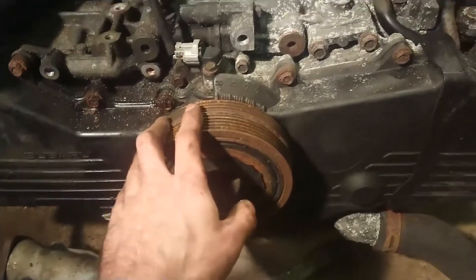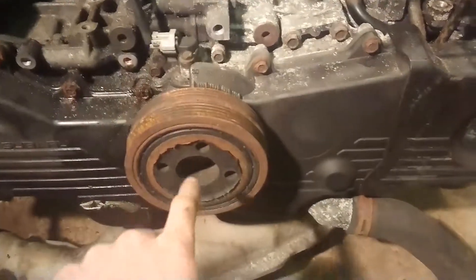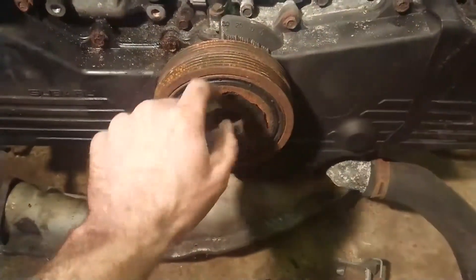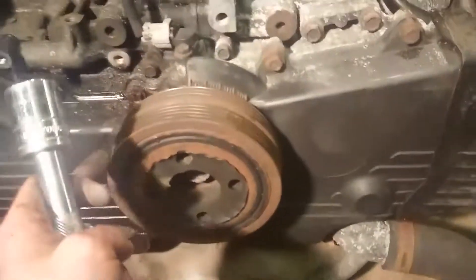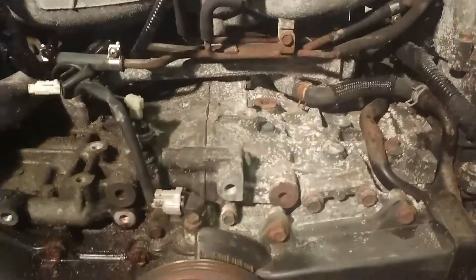I need to undo these pulleys first, which might cause a little trouble because the engine is not connected to anything now. I might have to find a way of wedging the flywheel while I loosen that middle nut. But other than that, I'm almost down to the timing belt. I was a bit worried about cracking off the nut on the crank pulley since the engine isn't connected to a gearbox.